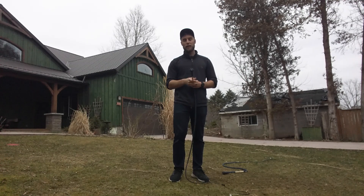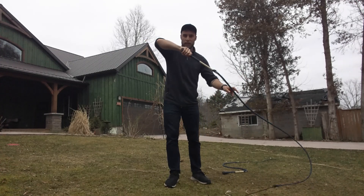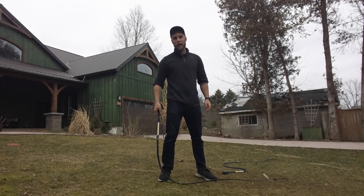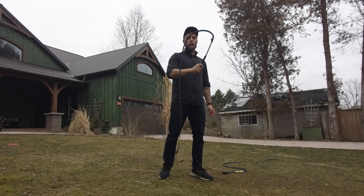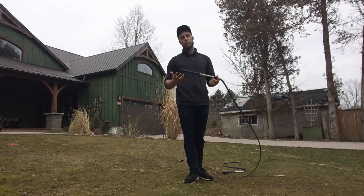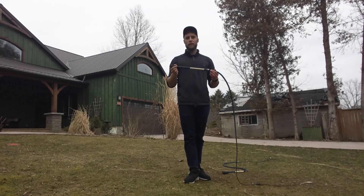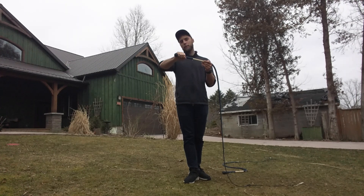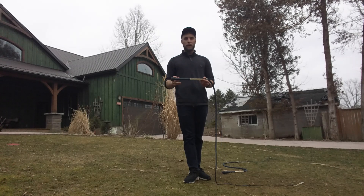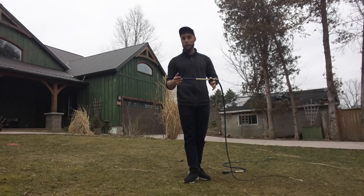I saw in a video by Adam Winrich a long time ago — I'll link it in the description — a really cool catch where you catch the whip pointing down at a negative 45-degree angle. You can actually crack it sort of like the back half of a fast figure eight. I use this crack a lot and there are a lot of cool positions where it's really useful, so you should learn that. Those are my general tips: try to catch back where your hand was, know how your whip flies in the air, and have a plan for what happens once you've caught it.